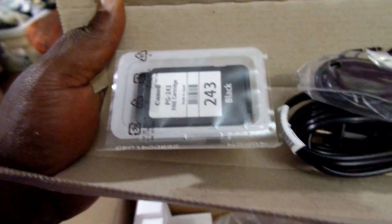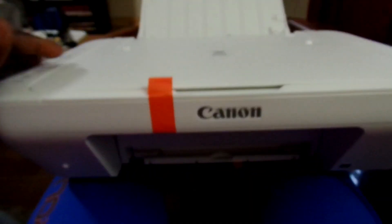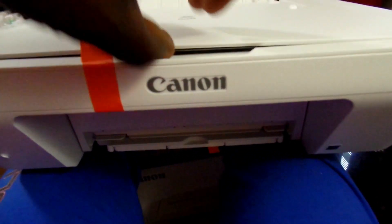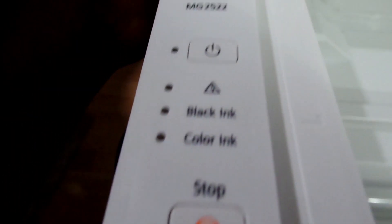It comes with a black ink and a color ink, and usually they aren't full cartridges, but enough is enough to start with. First look out the box — pretty lightweight. It has a scanner and copier, with buttons on the left-hand side.